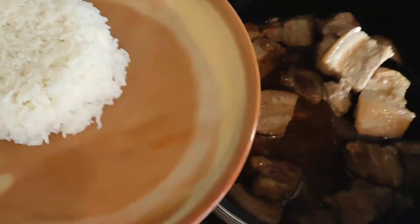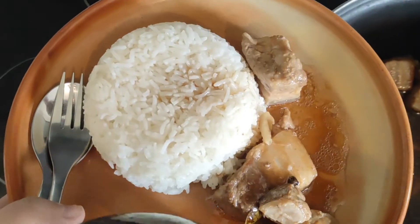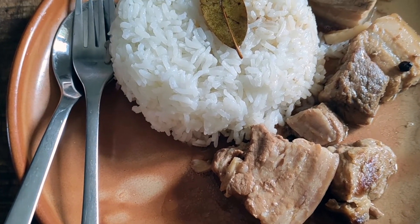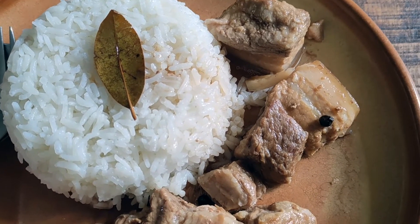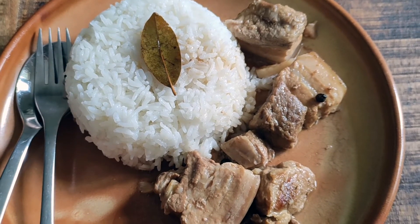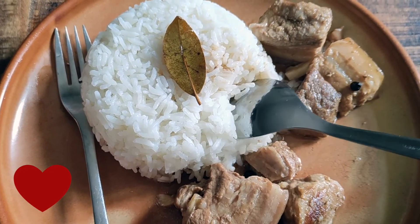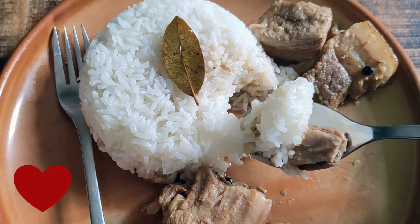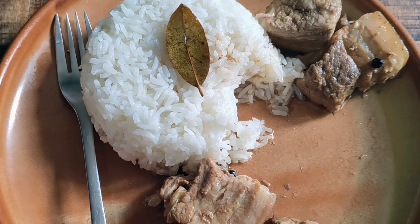And voila, the adobong pote is done and ready to be served. Because sukang eloko has a natural light brown color, it might seem like I've added soy sauce to this dish, which I obviously haven't. And you know what? I don't really miss it — this is delicious on its own like this. So let me know if you make this recipe, and for those who haven't tried adobo yet, I would suggest making some rice to go with it, because adobo is just one of those dishes that you have to enjoy with rice. It can't be eaten alone.